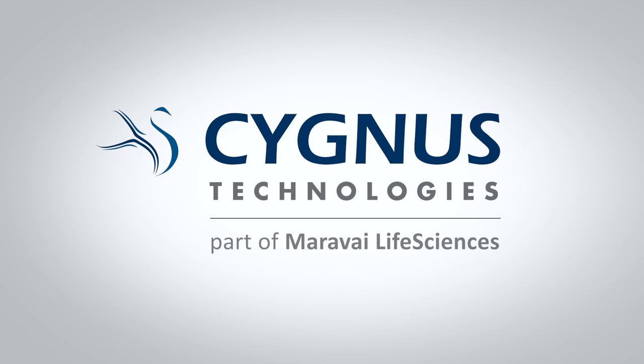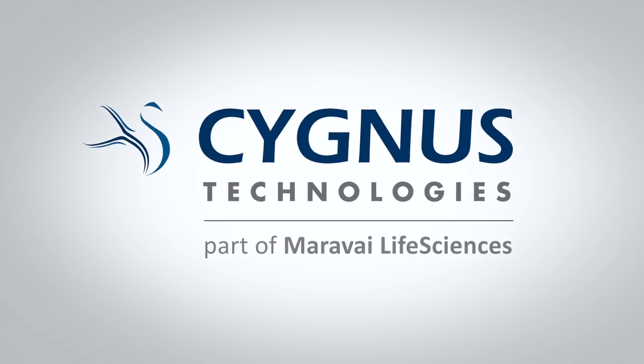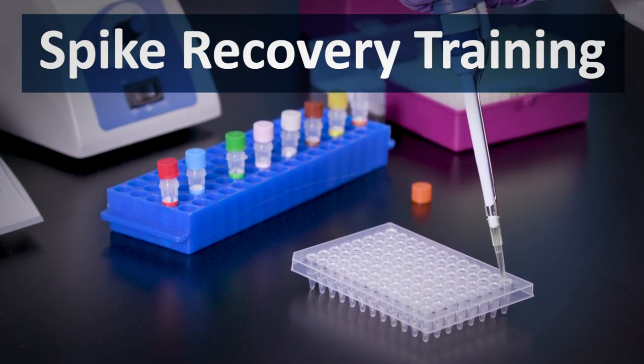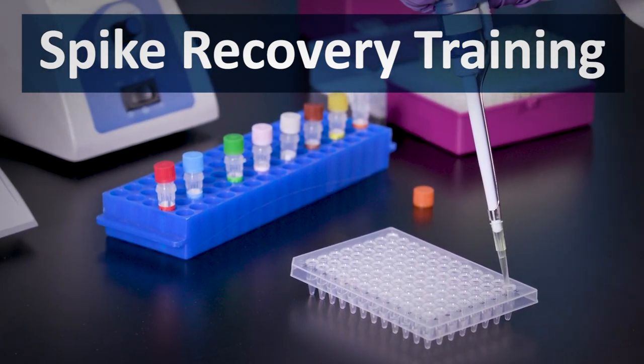In this Cygnus Technologies spike recovery training video, you will see our recommended plate setup. This four sample and control setup allows for spiked and unspiked samples at four different dilutions.